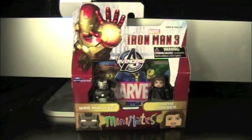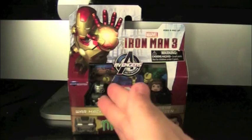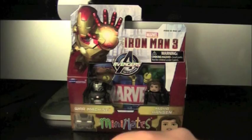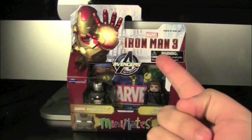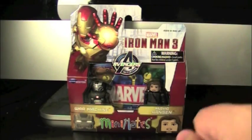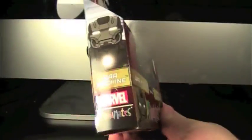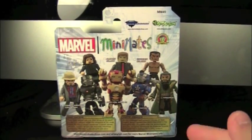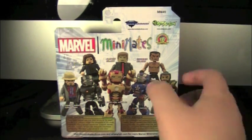This is from the 49th Wave of Marvel Minimates, based off of Iron Man 3. It comes with War Machine — spoiler alert — this armor does not appear in the movie. And Maia Hansen. Packaging-wise, there's a hall of armor in the background with the Mark 42. The roster on the back includes Maia Hansen, Aldrich Killian, Extremist Soldier, Tony Stark, War Machine, Mark 42, Iron Patriot, and the Mandarin.